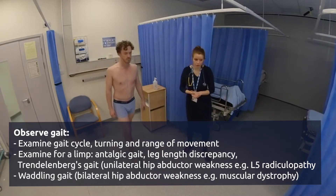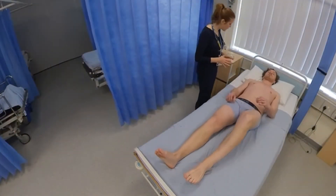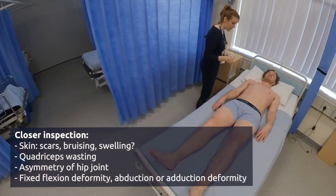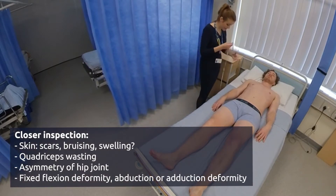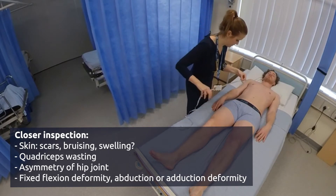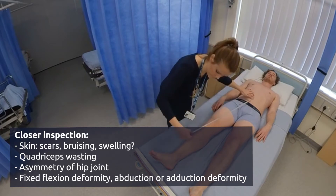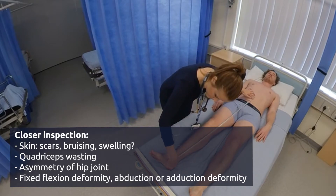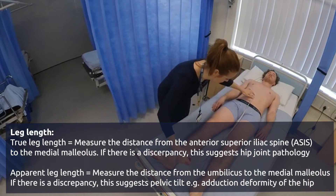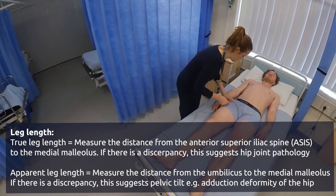If you can now go over to the bed and lie down for me. Are you comfortable like that? Yes. So first of all I'm just going to measure the length of each hip and your legs, so you can just relax for me.